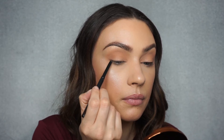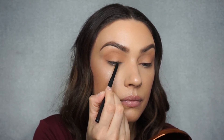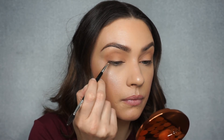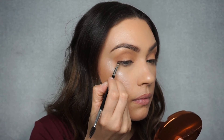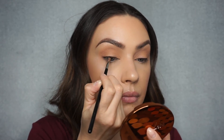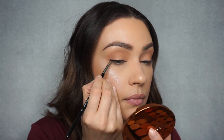Then I'm going to take my MAC liner in Long Espresso, which is a very deep brown, and I'm going to very lightly tight-line my eyes and also smudge a little bit on my lash line. With a very precise angled brush, I'm going to take Americano by Makeup Geek and go over that liner, keeping it very close to my lash line and doing a very tiny flick on the outer corner — I can't even call this a wing, it's just a little flick. Then with an even more precise brush, I'm going to dip into Corrupt by Makeup Geek, which is a matte black shadow, and concentrate it on the outer corner to intensify the liner.